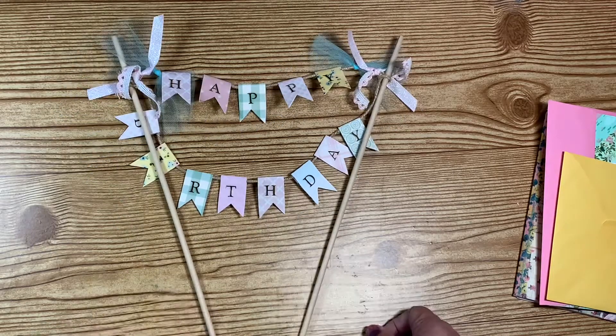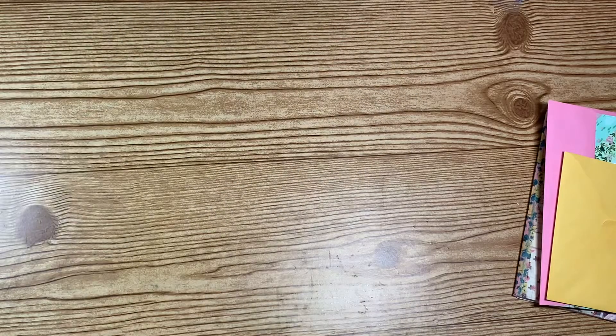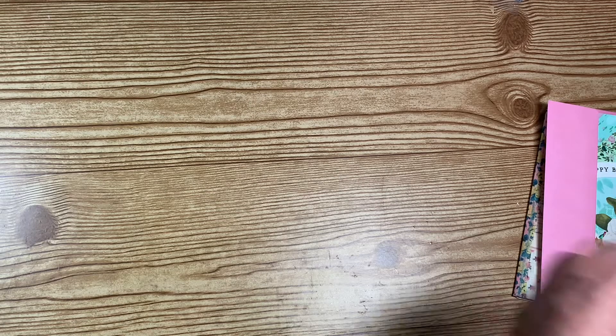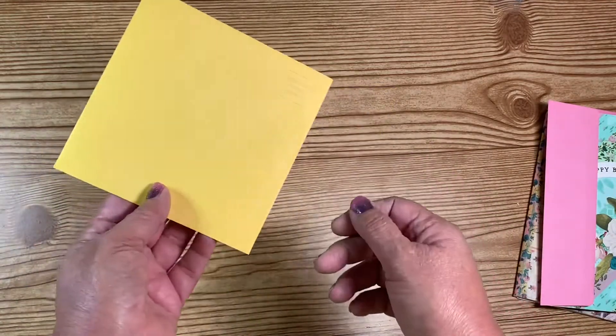It looks like she has sent something extra too. This one looks like it may be a note — it just says 'hope you enjoy your pin and topper, thank you for swapping with me,' and then she signed it. That's a sweet little thank you note.